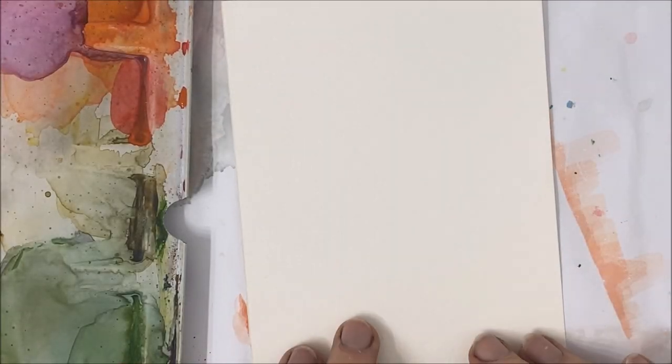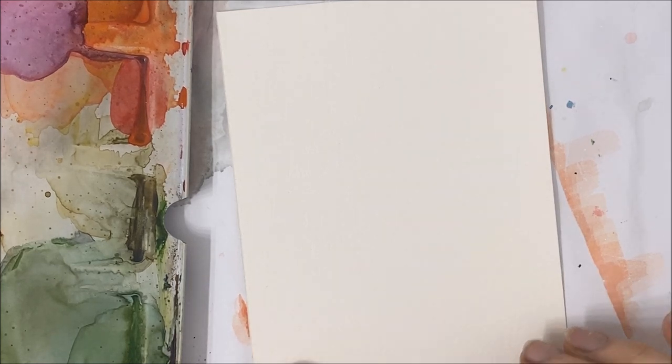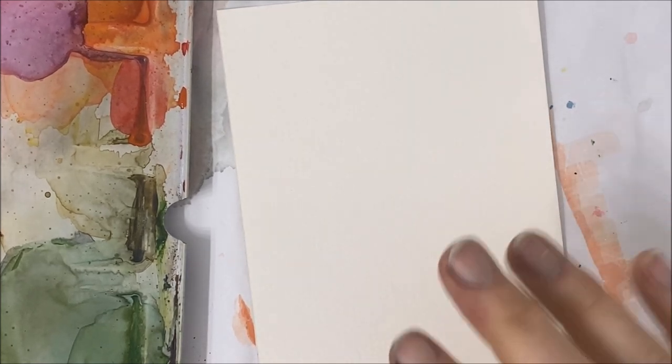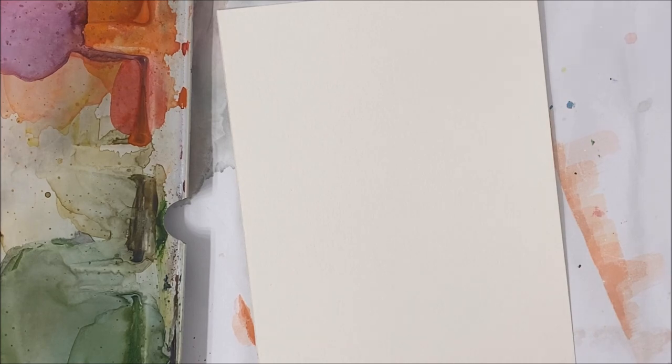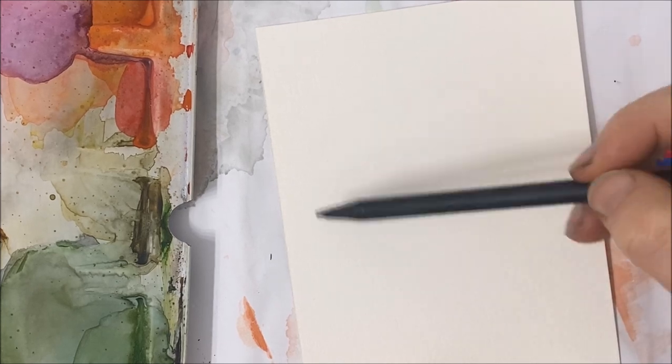Hello everybody and welcome to another really neat technique for a birthday card tutorial. We're going to be using this cool technique that I've used in a previous tutorial to paint balloons.